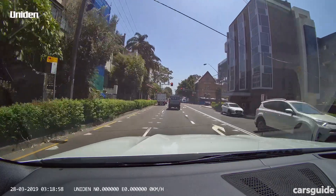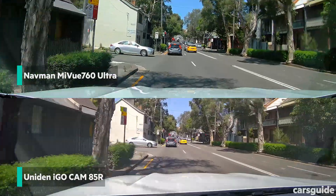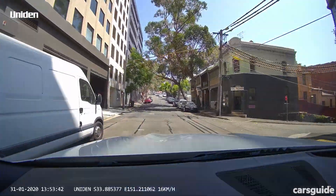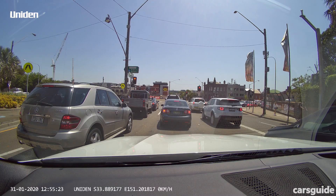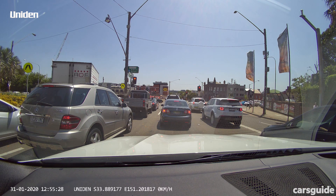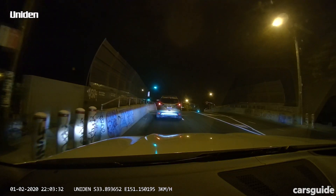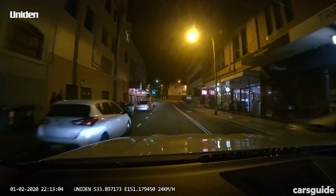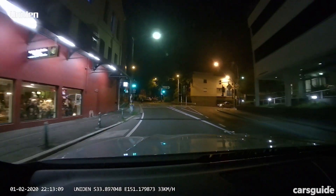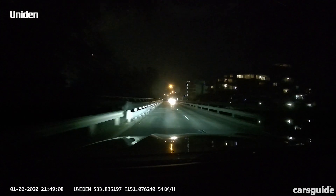The Uniden system offered decent vision from its camera, but it wasn't quite as good in quality or clarity as the cheaper Navman. It dealt well with light changes for the most part, though it was harder to pick up the finer details in images from its 160-degree wide angle lens. At night was where the Uniden performed better, though still not quite as good as the Navman. The camera seemed to round off some of the sharper edges and missed a bit of detail as a result, though its balance between light and dark was more subtle.